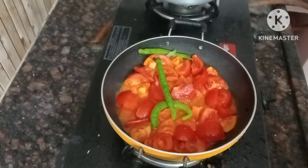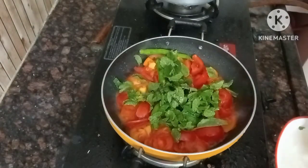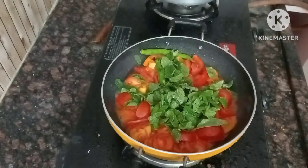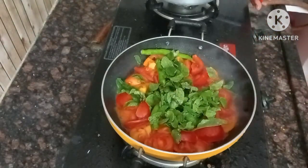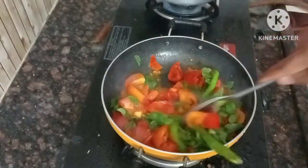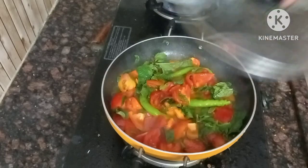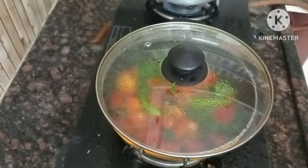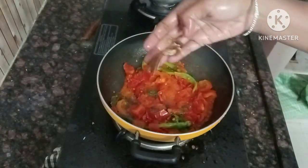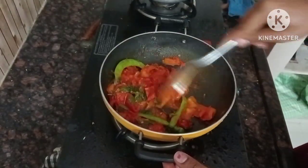In the pan, I am going to put some water. It is very delicious and tasty. We will try the tomatoes in 5 minutes on a medium flame.